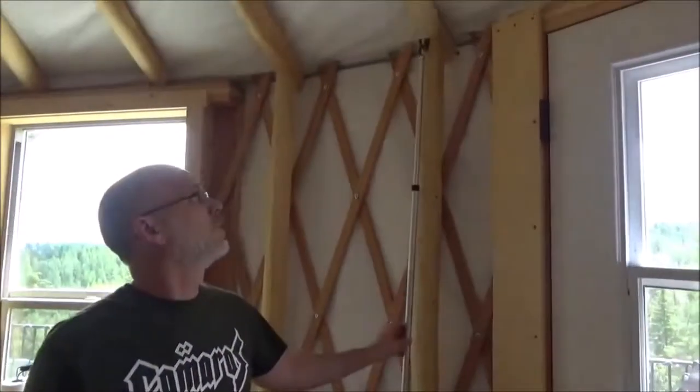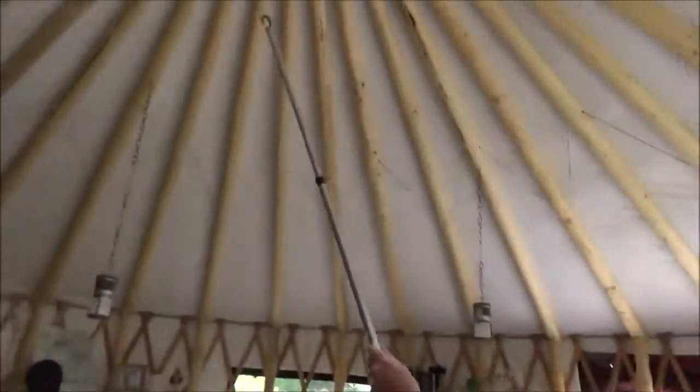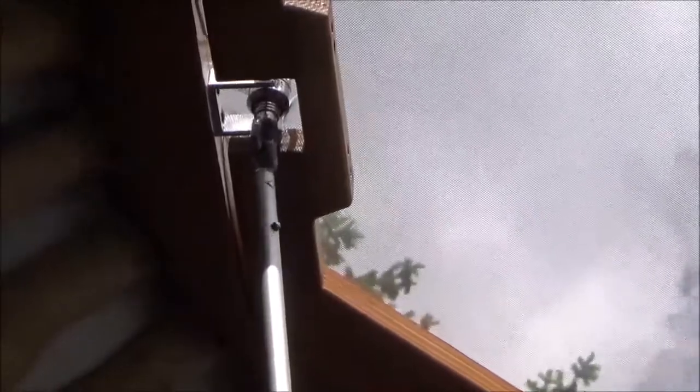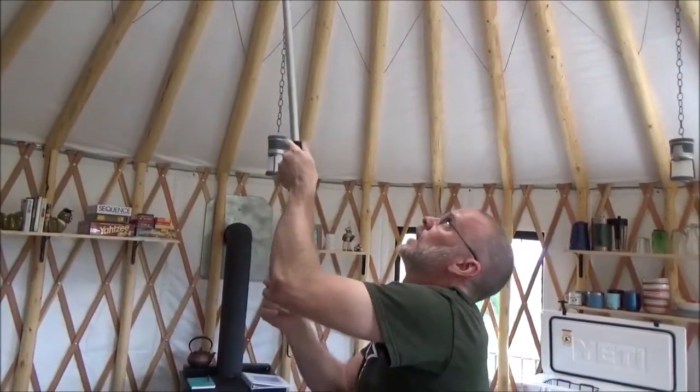There are two windows that can be opened in the yurt, and to get extra airflow you can open the dome. Hanging on this hook right here is the dome opener — put it up onto the hook. It is clockwise to the right to open and counterclockwise to the left to close. Keep in mind the dome only opens about this much to allow airflow, so when you feel it stop, it's completely open.